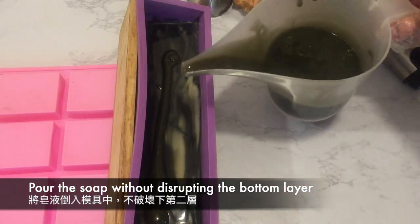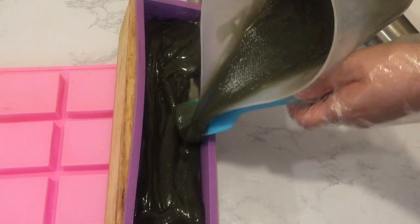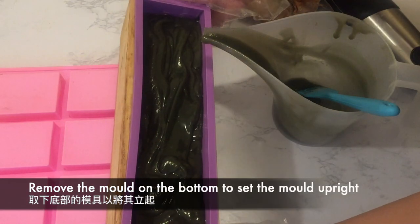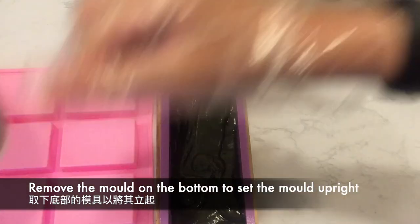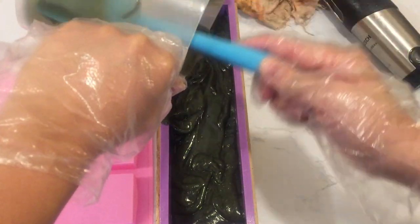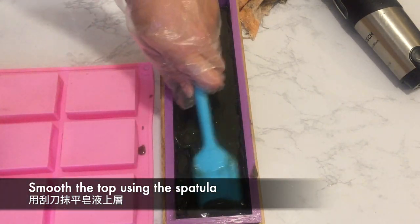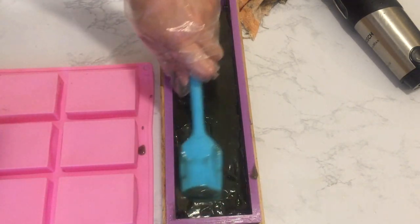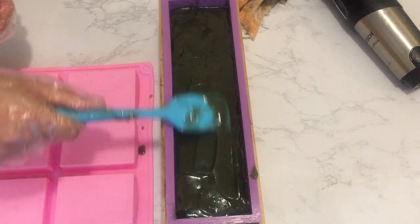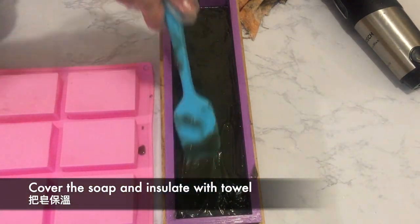Pouring the rest of the soap using a spatula to break the fall. Then remove the mold underneath to set the mold upright, pouring the rest of the soap into the mold. Smooth the top using a spatula. Then cover the soap and insulate it with a towel.